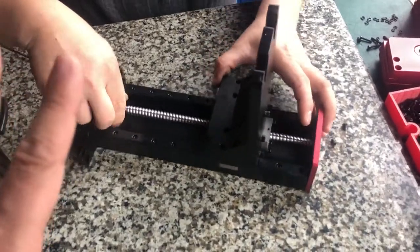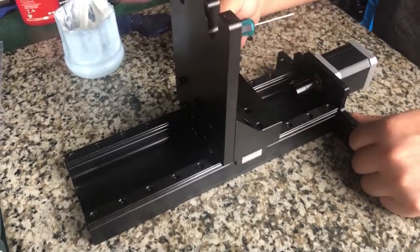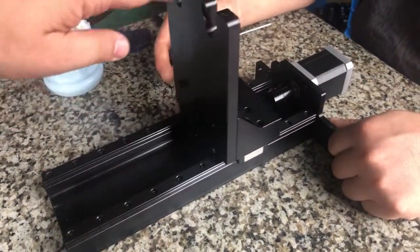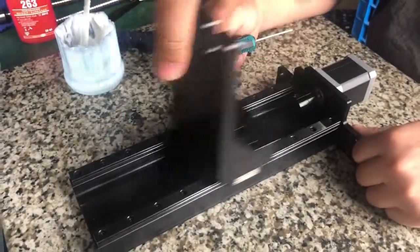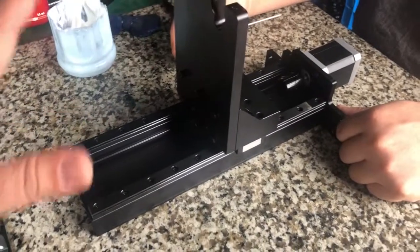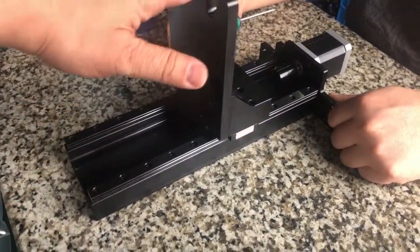If you are using the D8 and you can feel the jam on the Z-axis, you need to move the platform up and down. We are adjusting this in our factory, and we will show you how to adjust the two rails to make sure they are parallel to each other.